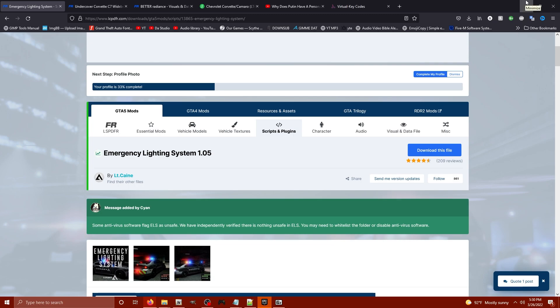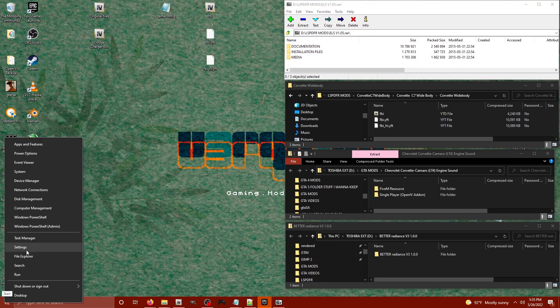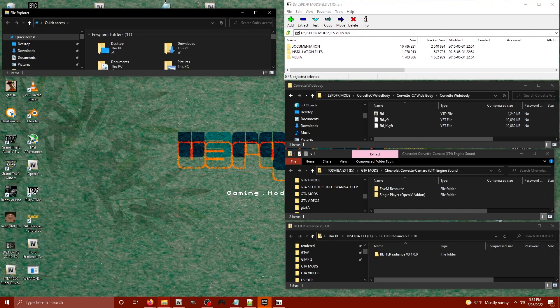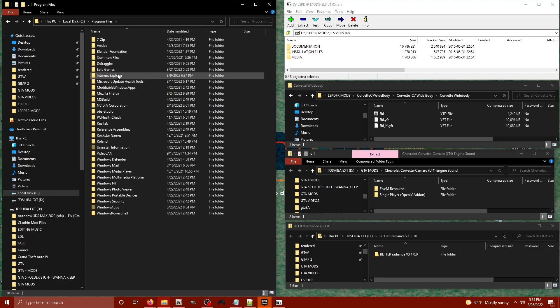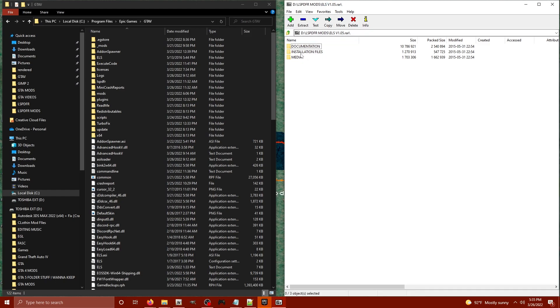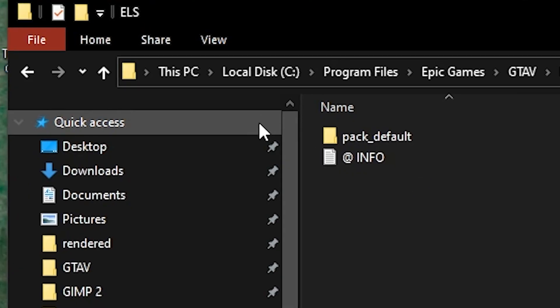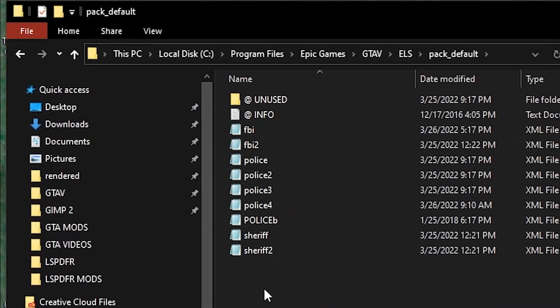Links for everything are down in the description. I've got all the files downloaded. We're starting with ELS — I've got it here. We're going to locate our main GTA V directory on the C drive, then Program Files, Epic Games, GTA V. Inside your ELS download, click on the installation files folder for GTA V, select everything in there, and drag it straight into your main GTA V directory. Then look inside your ELS folder, click on pack default — this is where you'll be placing all of your ELS files, your lighting information files for each vehicle.